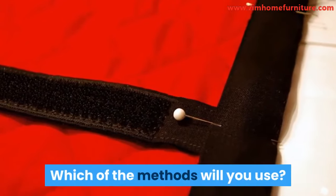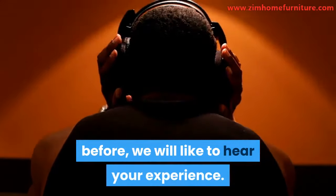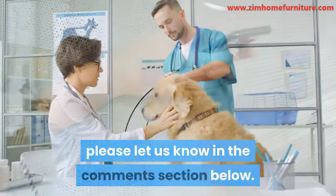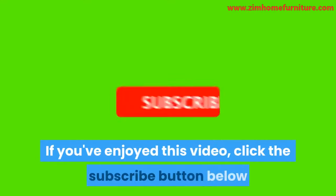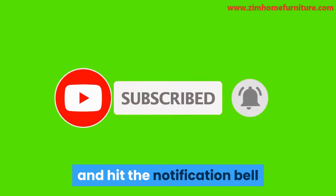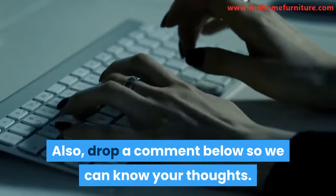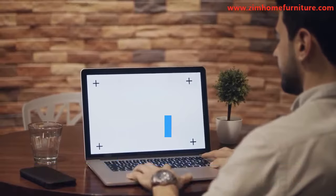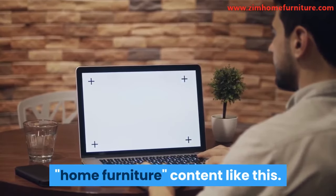Which of the methods will you use? Or if you have used any of these methods before, we'd like to hear your experience. If you have further questions about this post, please let us know in the comments section below. We always do our best to reply to each comment from our esteemed readers. If you've enjoyed this video, click the subscribe button and hit the notification bell so you'll know once we post a new video. Also, drop a comment below so we can know your thoughts. Finally, don't forget to check the description below for more details and visit our site, www.zimhomefurniture.com for more awesome home furniture content like this.